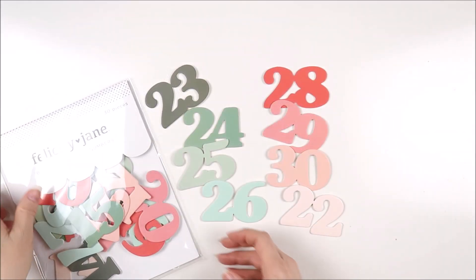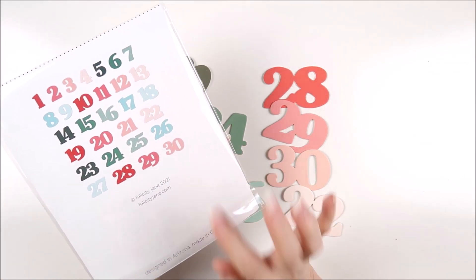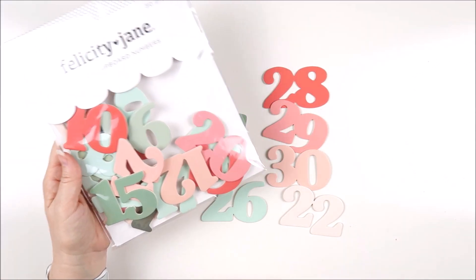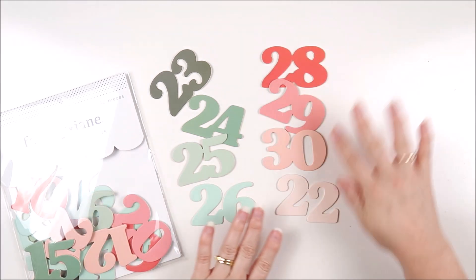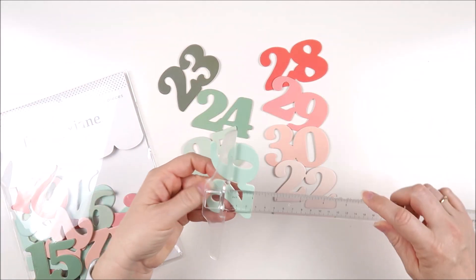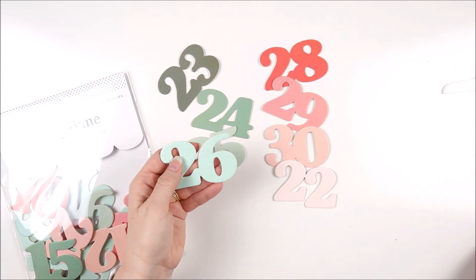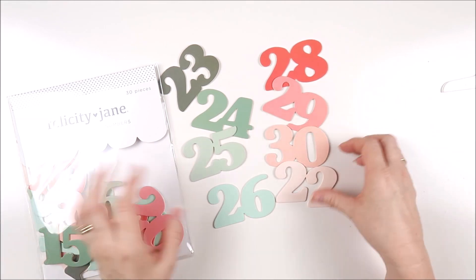These are the Bella chipboard numbers — numbers 1 through 30 in this pack. Number 31 will be available as a digital download. I just love the colors: four different shades of green and four different shades from light pink through to red. The numbers are roughly two inches tall and just over three and a quarter inches wide for those double digit numbers. These are going to be right throughout my December album.